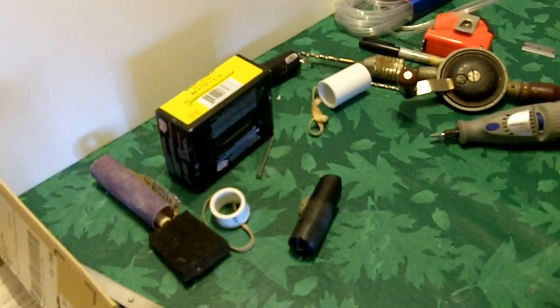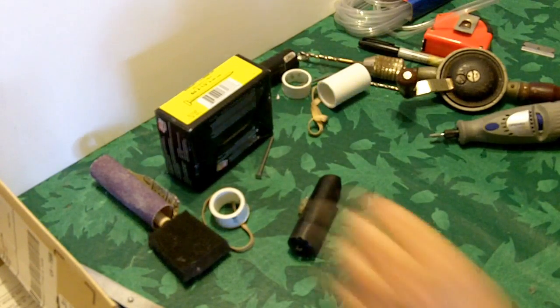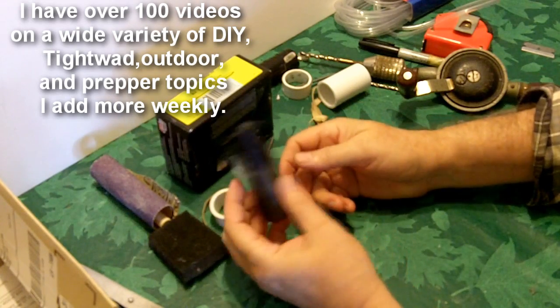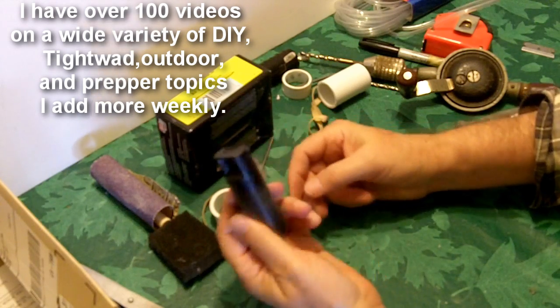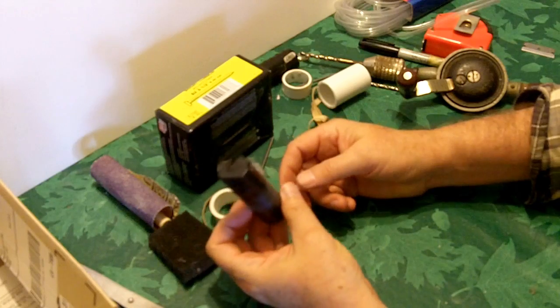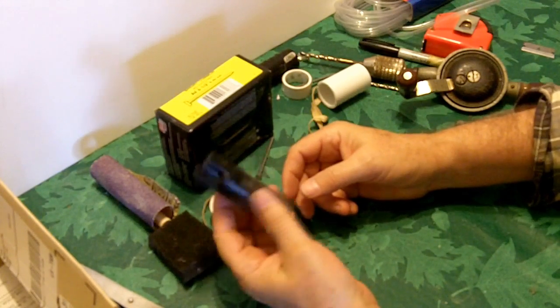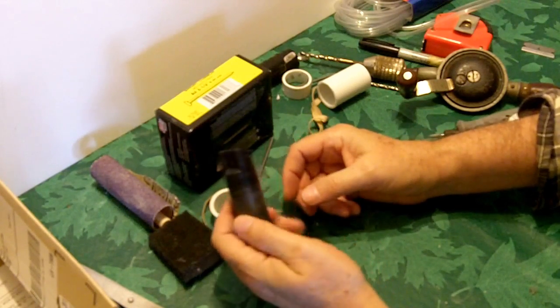I make stuff and put it on YouTube every week. I try to have stuff that's kind of new — something people haven't done before — and I enjoy making things like this. I've got over 100 videos. If you like do-it-yourself stuff and kind of oddball crazy stuff now and then, please come back and visit my YouTube channel and subscribe if you like my videos. I hope to see some of your videos too — if you guys make do-it-yourself stuff, please send them to me and I'll be happy to look at them.